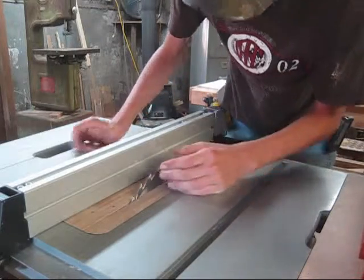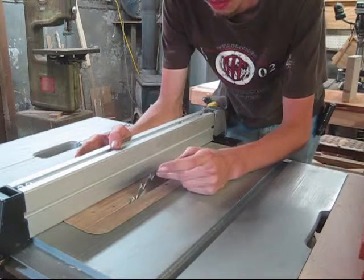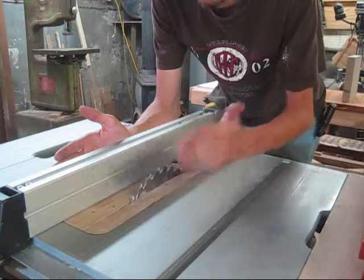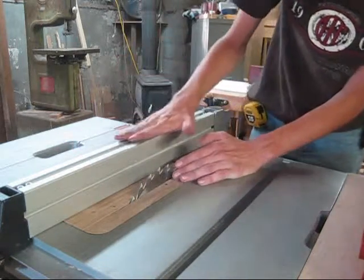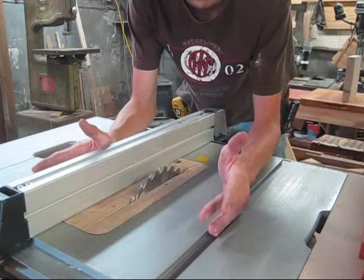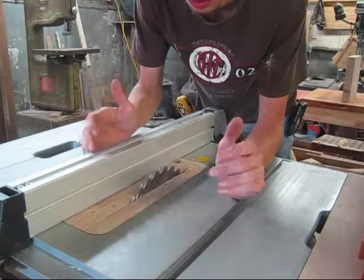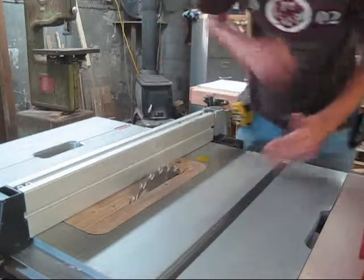I've set my blade at one and five-eighths inches instead of the targeted one and a half. The reason is we want a good sixteenth of material on top and bottom to remove if we need to make the table dead flat. Whenever you saw lumber, make sure you saw it oversized because you're going to want to mill and cut it to get it just right. Take everything a little bit bigger than you might need.